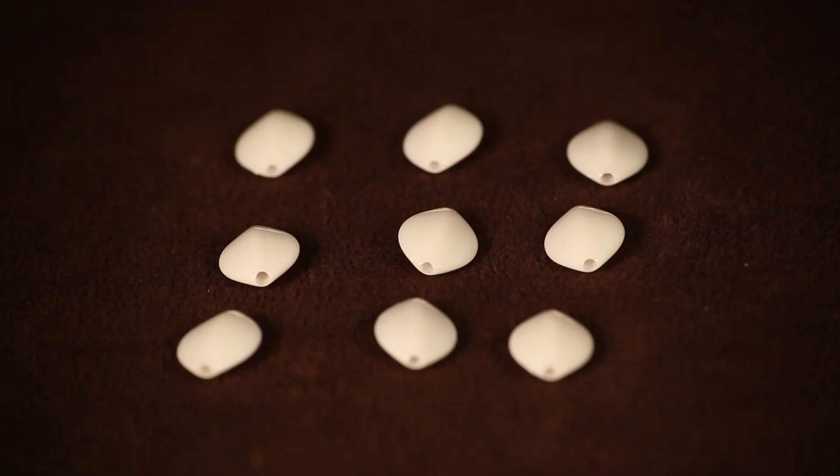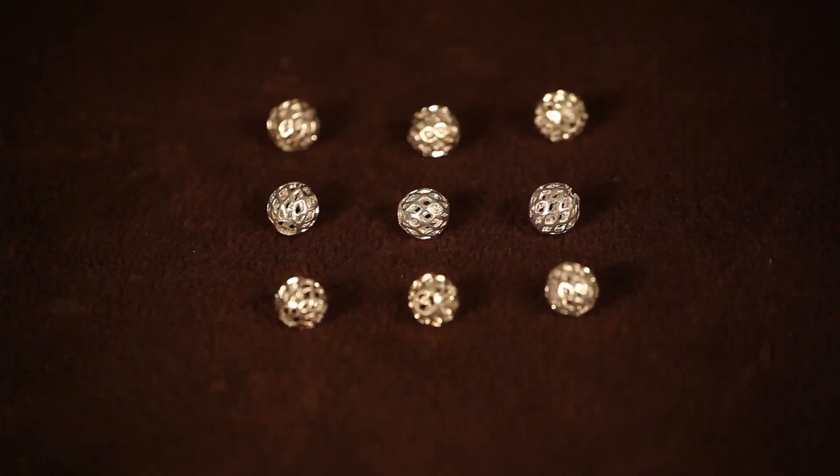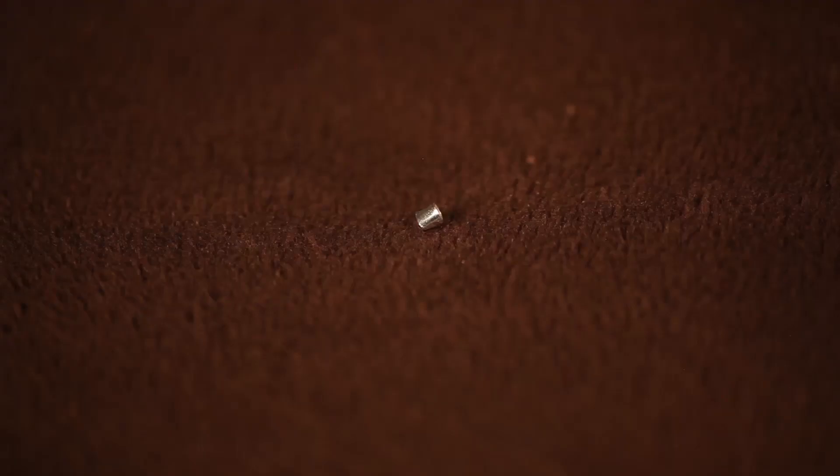To bead a necklace pattern, you simply need some beading wire, some fashion beads, some filler beads, a crimp tube, a clasp, and a jump ring.